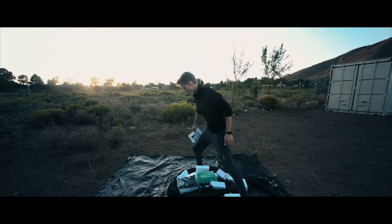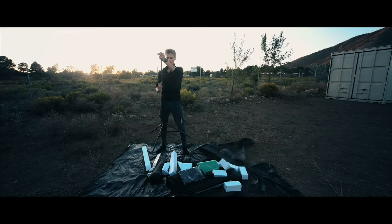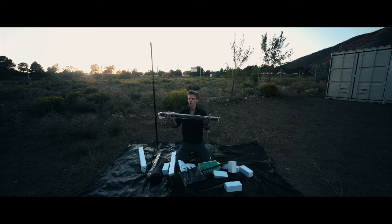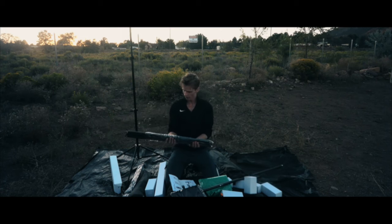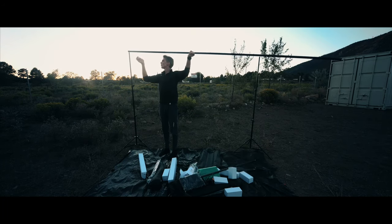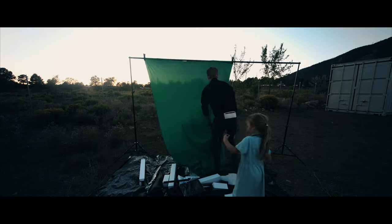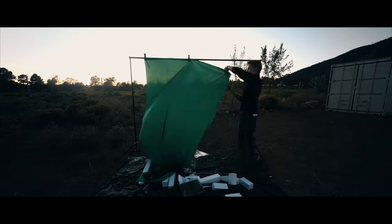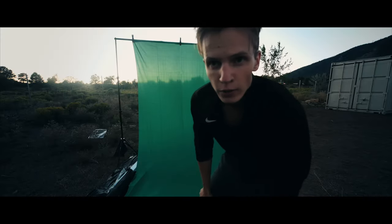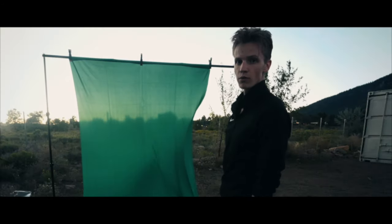I should have an understanding of how this goes. I'm going to set up the green screen. I've got the green screen all set up now and it's blowing all over the place.